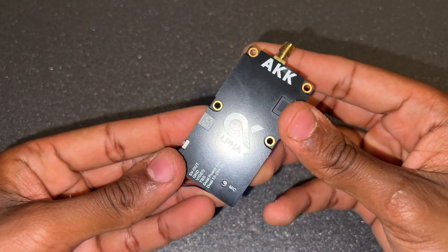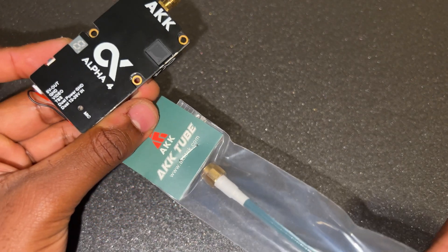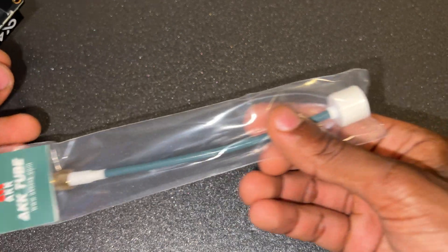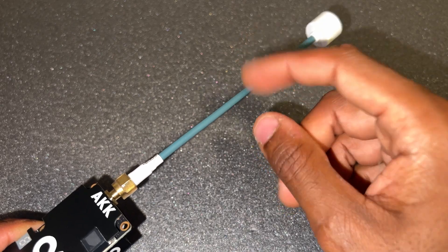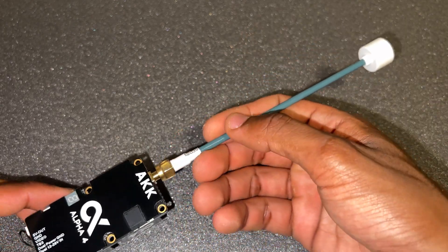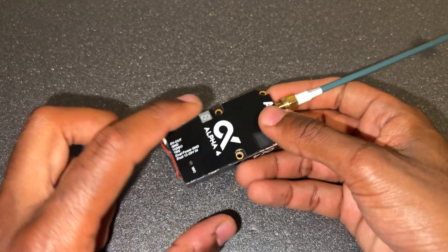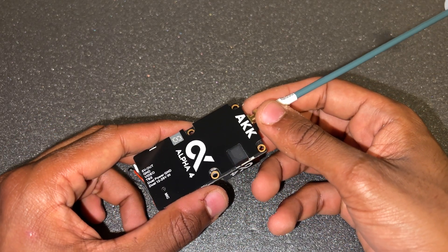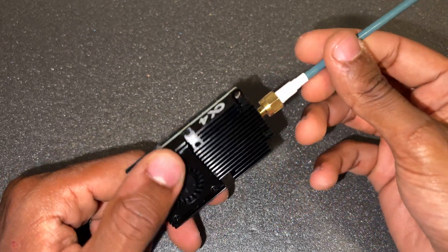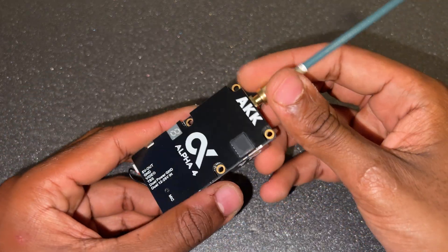AKK also sends their tube antennas with these transmitters, which I believe are 4.5 dB gain. With an omni receiver on my ground station and 4,000 milliwatts, I'd estimate 15 kilometers is no problem. It's way too overpowered for recreational use — even the Alpha 4, let alone the Alpha 10.